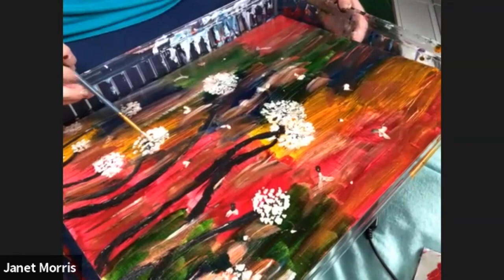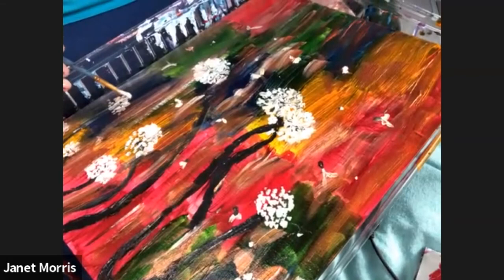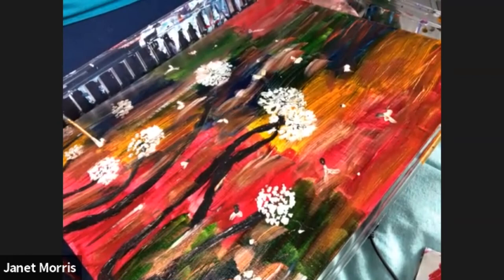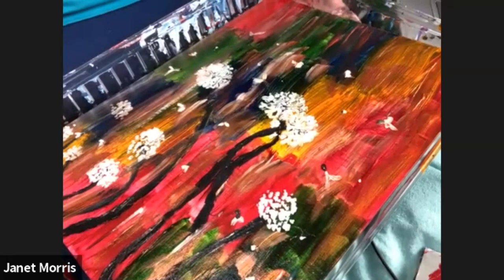There were some areas where the smears were not good, so I had to fix all of those. But I actually had a lot of fun teaching this class and fixing my mistakes. I hope that next time I teach, you'll join me. Bye guys!